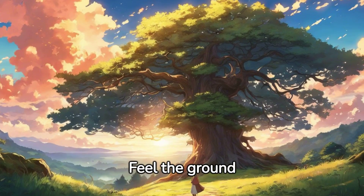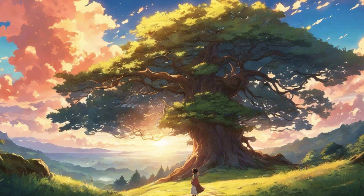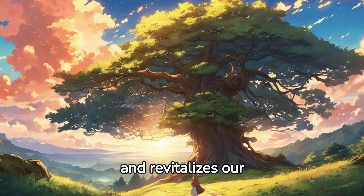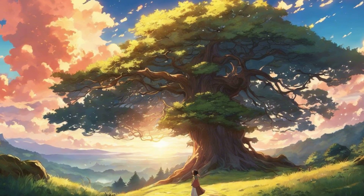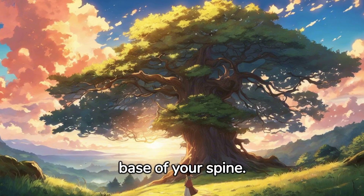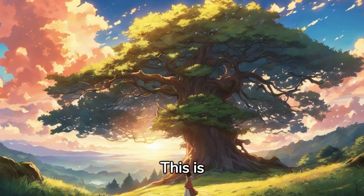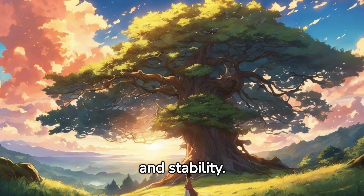Feel the ground beneath you. The root chakra connects us to the earth and revitalizes our physical bodies. Visualize a red light at the base of your spine. This is your root chakra, the seat of your physical strength and stability.